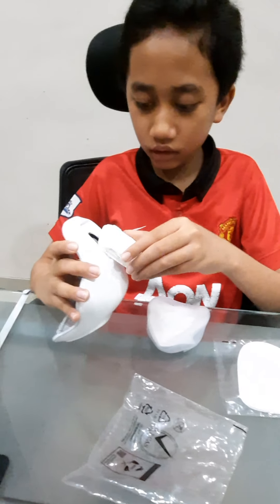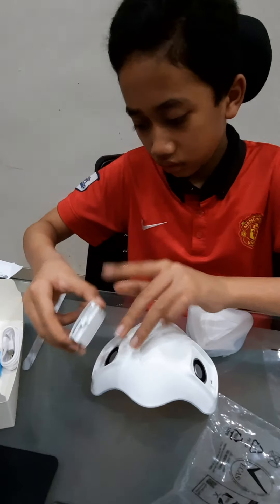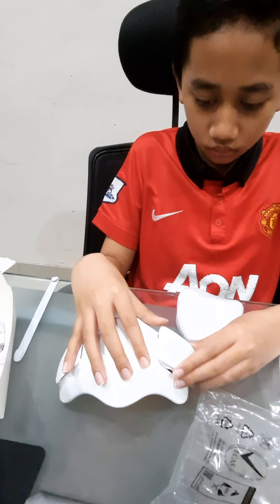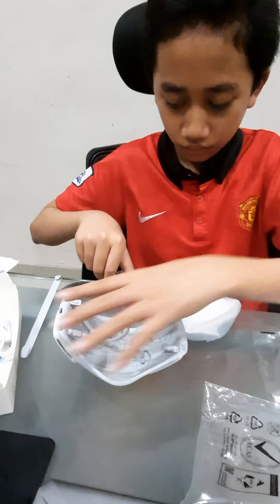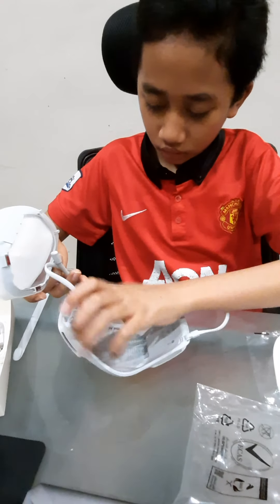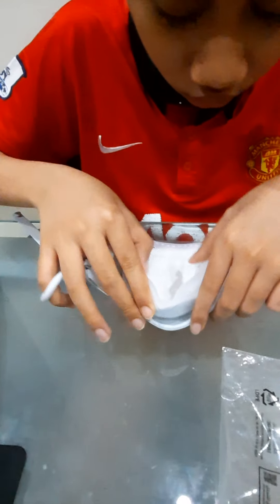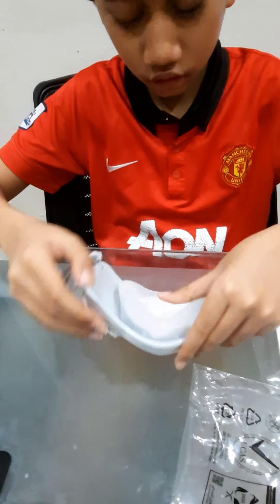Then place these in — make sure you got them right. Then use this hex to place it in here. You gotta push for the top ones — make them secure.